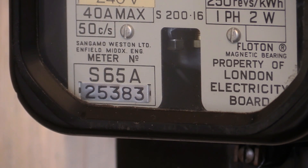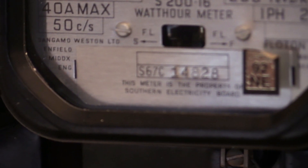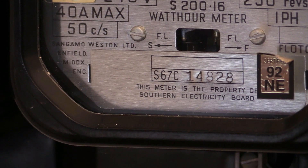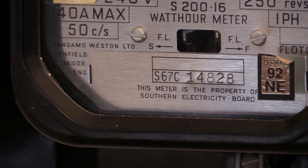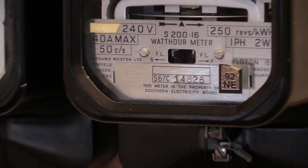Looking at the first service dates on the clock dial variant, you can see in the serial number it says S65A — the '65' denotes the first year that the meter was calibrated and put into service. Two years later in 1967, the cyclo dial variant came into service, as seen with the meter in front of the camera.